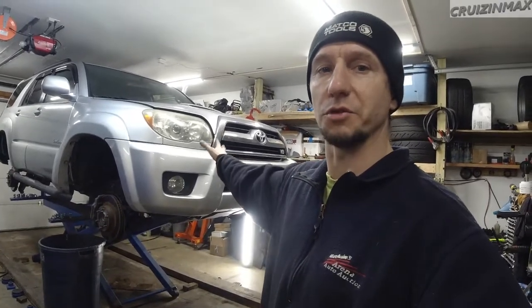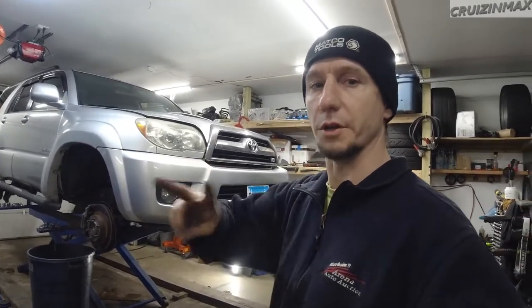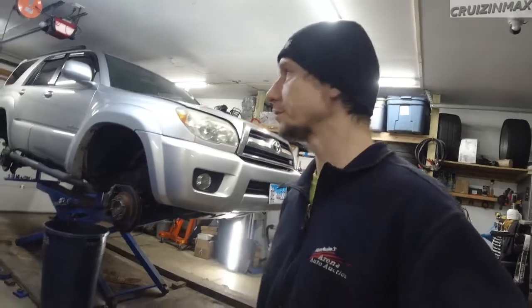Hey guys, welcome back to my tiny channel. As you may remember, I've gotten this 2007 Toyota 4Runner two-wheel drive, and I'm about to paint it with Chassis Saver by Magnet Paint.